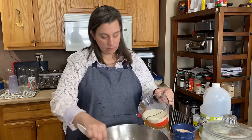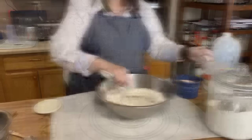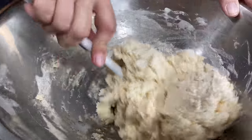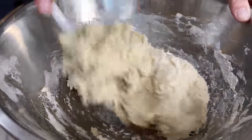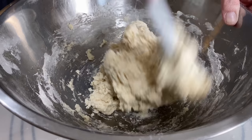Now we're going to go ahead and add our milk in here and give it a good stir and get it all well combined. This is the consistency you're looking for. If it does start to be a little bit dry, you can add just a splash of milk, but this is what we're looking for.